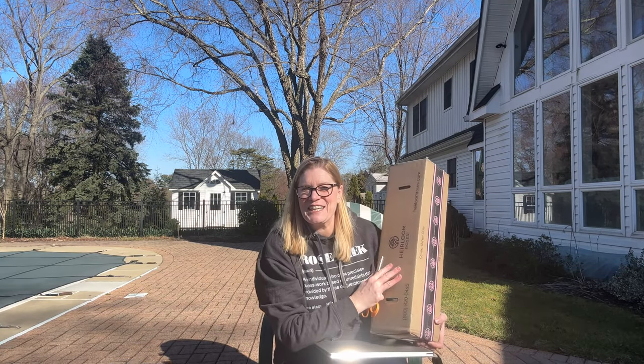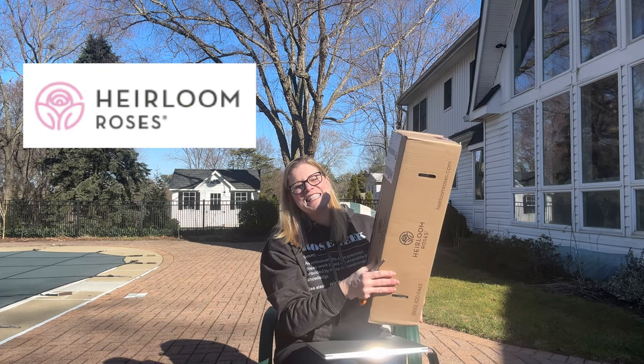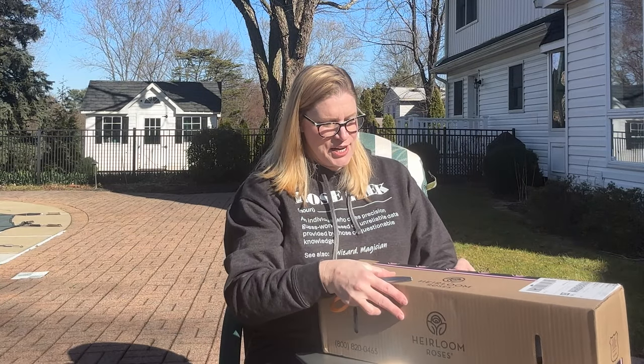Hello, fellow Rosarians. Thank you for joining me today. Look at this — this is the second unboxing I'm doing this season. This came from our good friends at Heirloom Roses.